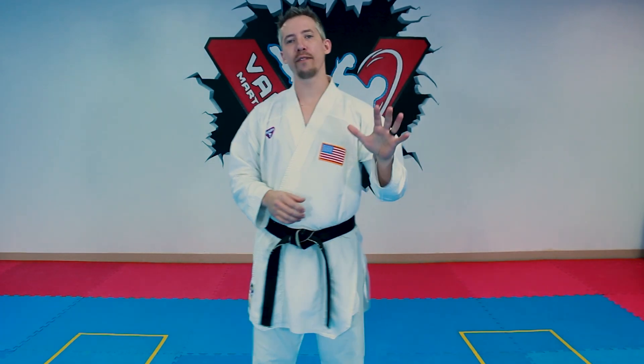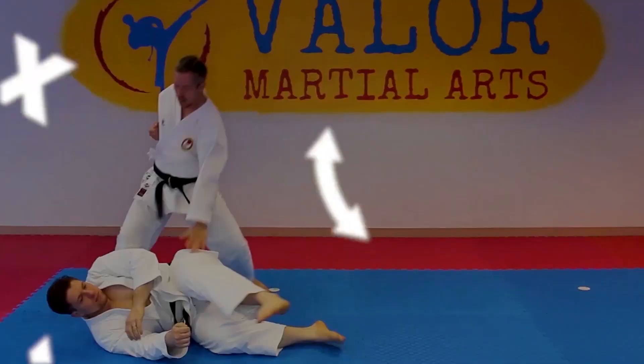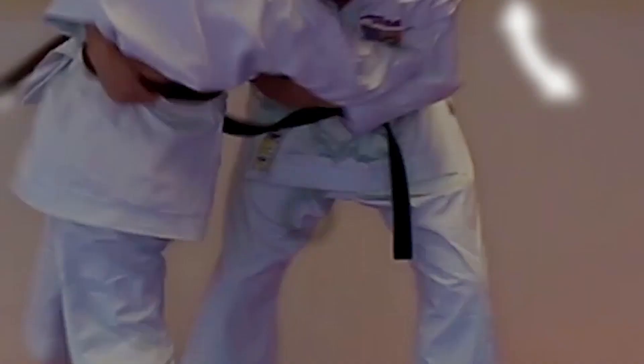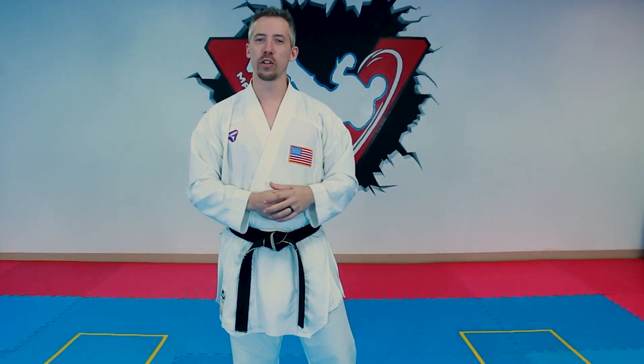What's up everyone, Nick from the Karate Playbook here. Today we're gonna go over five of my favorite kumite blitzing combinations. We've had a lot of requests for more kumite videos, especially on how to string together some good blitzes, so that's what we're gonna go through today.